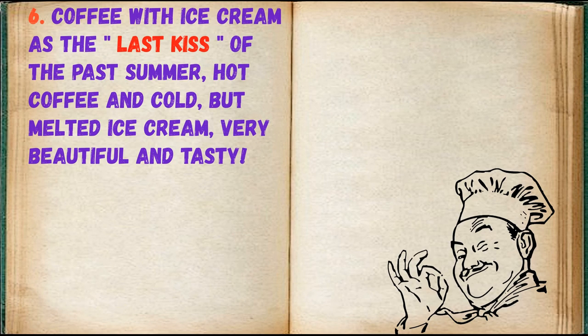Coffee with ice cream is the last kiss of the past summer — hot coffee and cold but melted ice cream. Very beautiful and tasty.